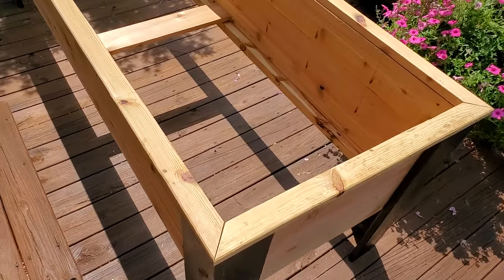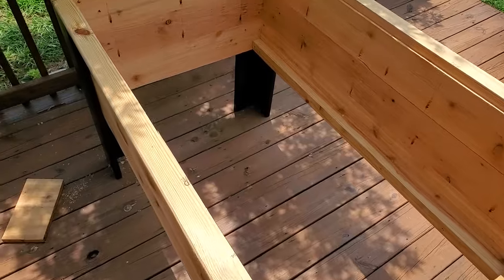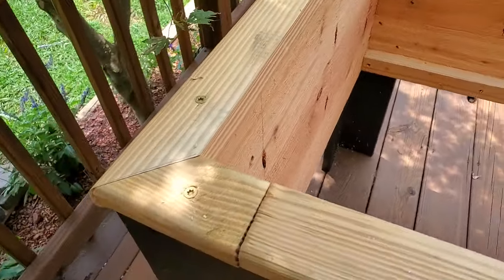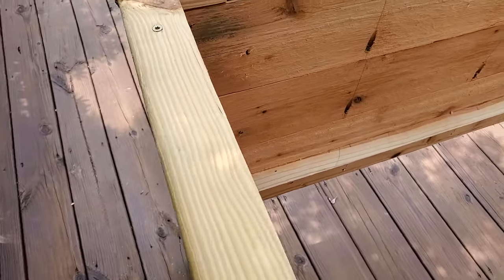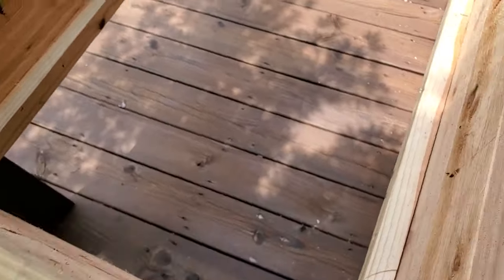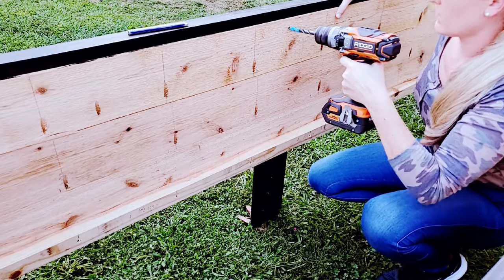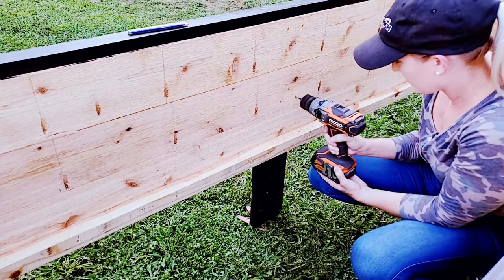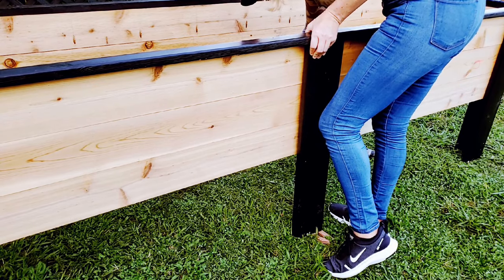The next step is completely optional — if you choose not to have railings, you can eliminate a whole board from your supplies. We had a slight design flaw and needed to use some scrap wood to get the correct length for the railings, but what's a backyard DIY without some type of flaw? The railings also have a 45-degree miter cut on each end and are installed with screws and painted. Next step: attach the center support legs. The center legs on both sides are pre-drilled from the inside of the garden bed to hide the holes and screws, then pilot holes are drilled and finished off with screws.